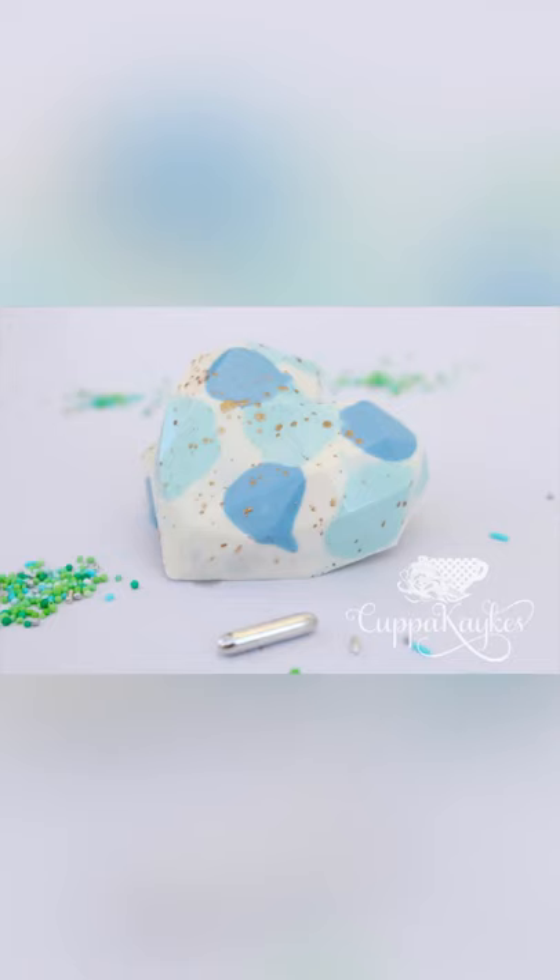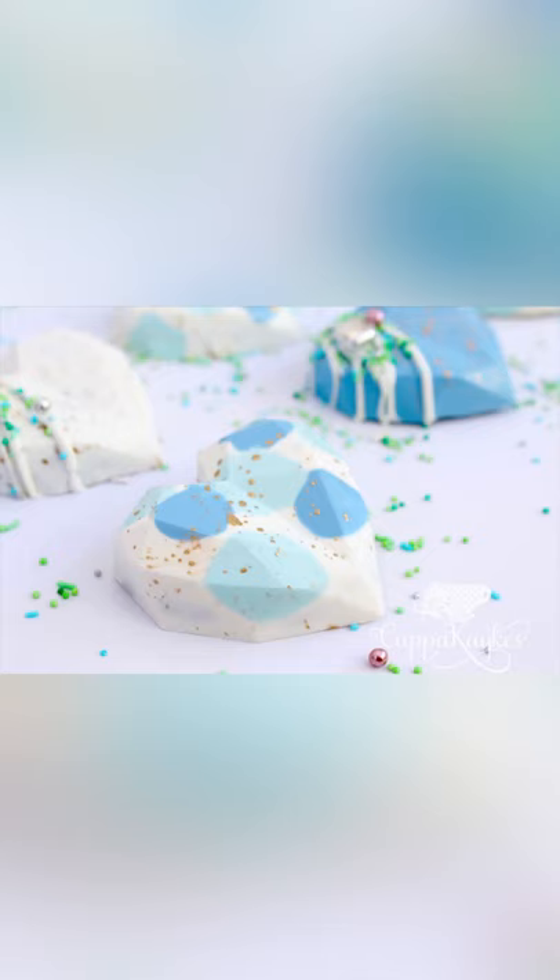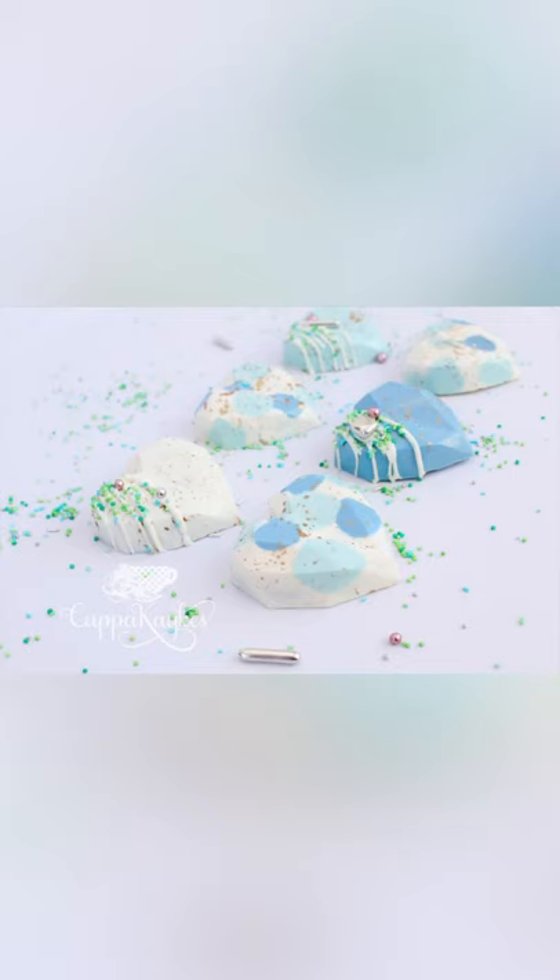Hey cake family, welcome back to another video. Don't forget to like and subscribe before we get into this one. This week we are doing these lush cake hearts — such a big trend at the minute, especially this sort of multi-coloured look. I love the way this set came together and really blended all the colours nicely. So I'm going to go through all the tools you need, everything you need to make these, and all the techniques and the way I do them.